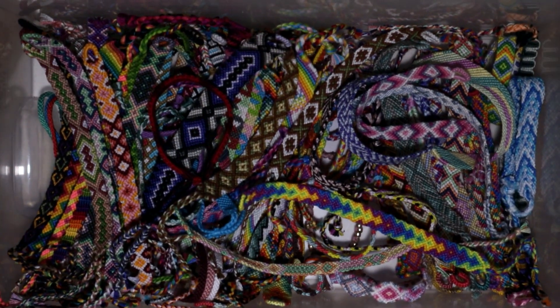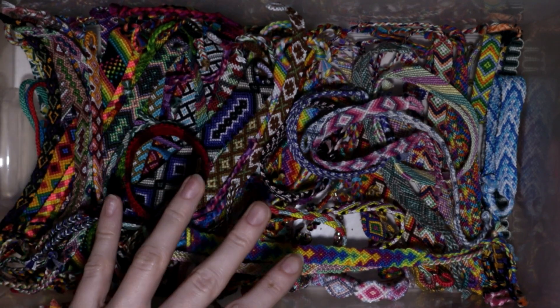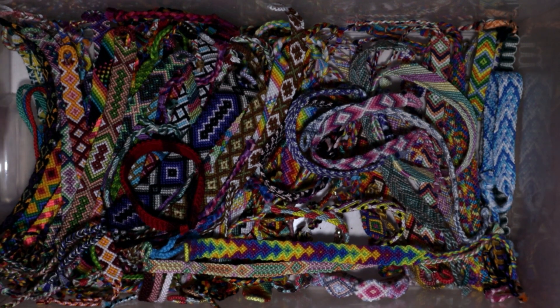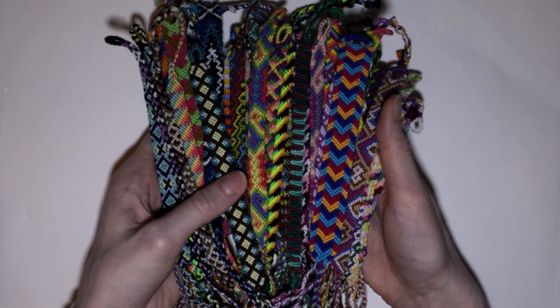I've been asked before to make a video on my friendship bracelet collection, and when I opened my drawer I noticed that I made way too many bracelets in 2019. I thought this would be too long of a video and I don't even remember the numbers for half of these bracelets. So I thought maybe it wouldn't be a good idea to make a video on this. Instead, I looked at all the bracelets I made in 2020 so far and thought this looks a bit more manageable.